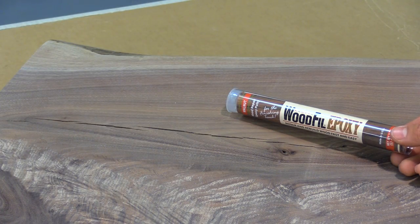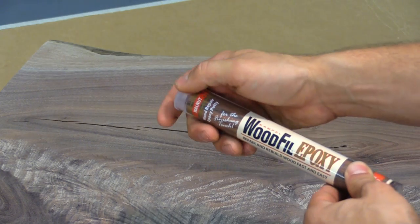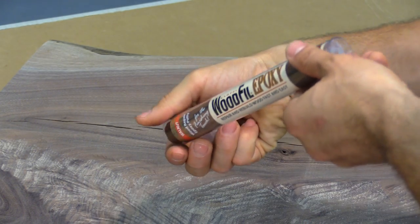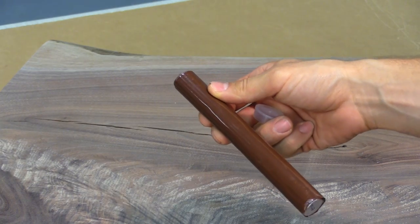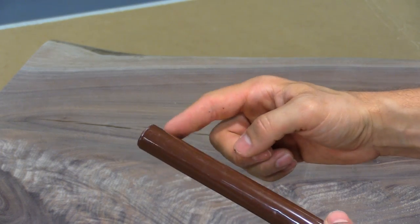Once I've prepared the project for the wood fill epoxy, the first step is I'm going to remove the wood fill epoxy from the tube. Once the stick is removed from the tube I'm going to cut off the desired amount, making sure the cut is perpendicular to the length of the tube.